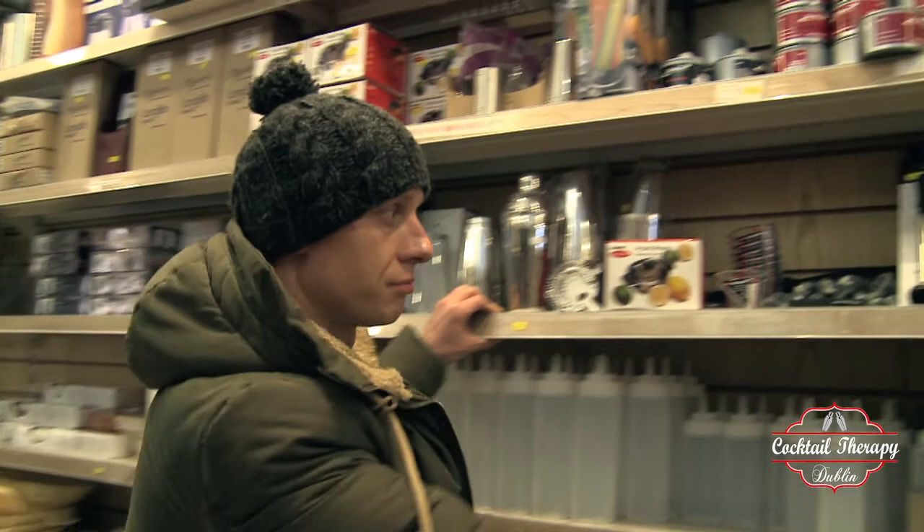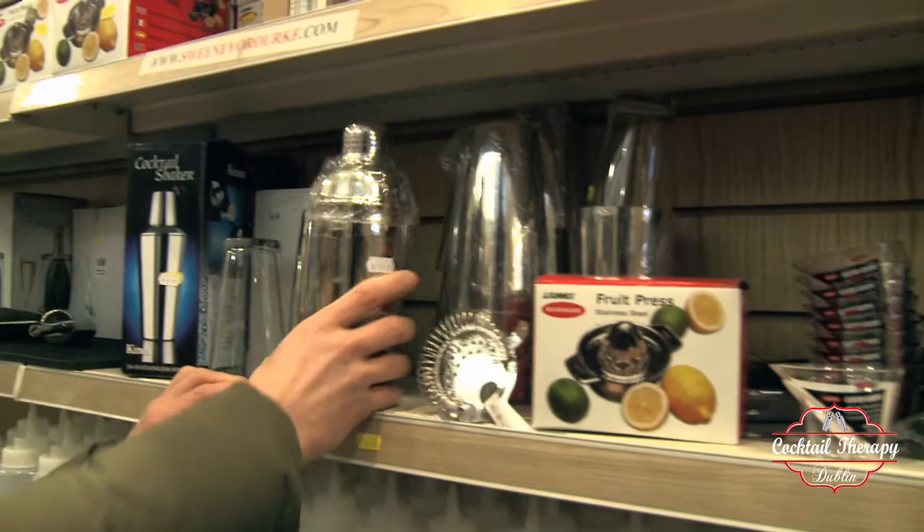But what exactly can you find here? A professional muddler, a very useful measure, and a lime squeezer — and what I'm looking for today...